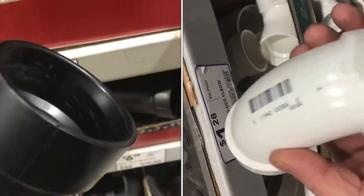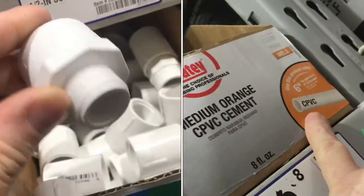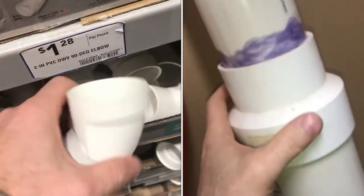With so many different types of plumbing and so many glues, how do you know what to use? In this video, we'll go through some of the basics. The most popular plumbing is PVC. It's great for drainage and cold water supply.